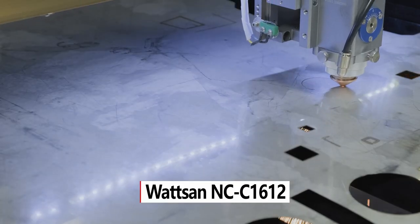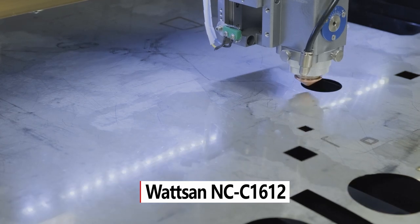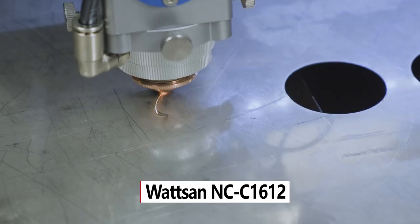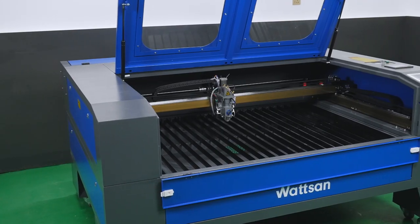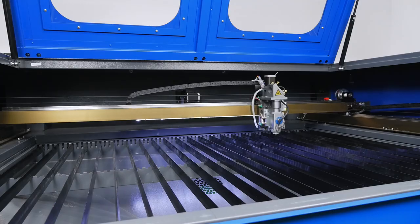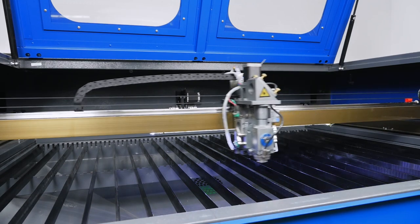Watson NC Series Universal Laser Machines are one-of-a-kind equipment. Despite the CO2 emitter, the machine can work not only with standard non-metallic materials such as plywood, wood, and plastics, but also with metals.